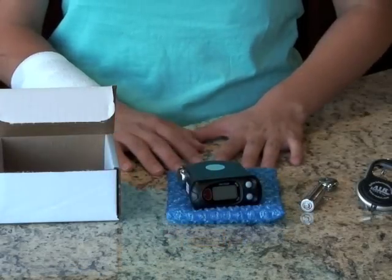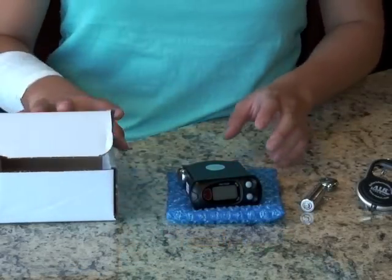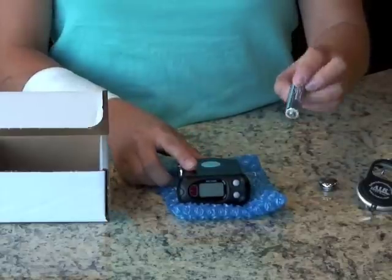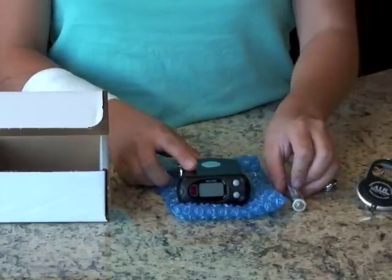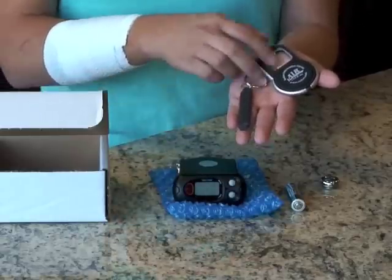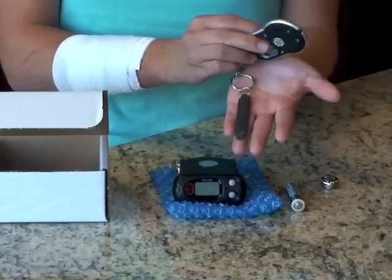When you get your PM1703, this is what you're going to find in the box: the detector itself, a lithium battery which will come installed in the detector, and this black check source, which helps ensure that the device is working properly. We've attached it to a keychain so you won't lose it.